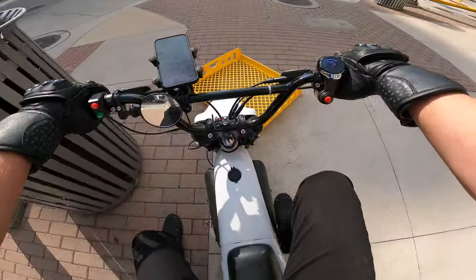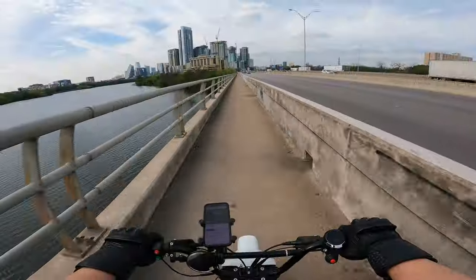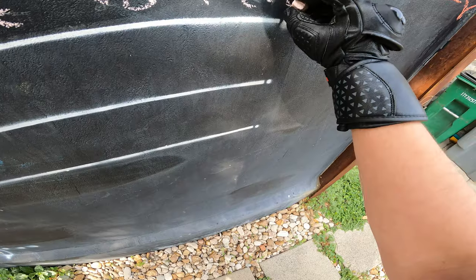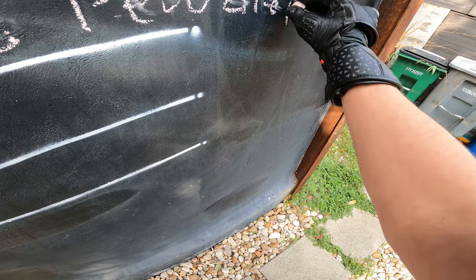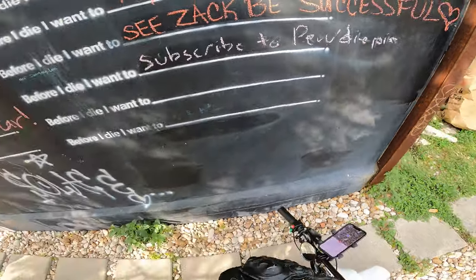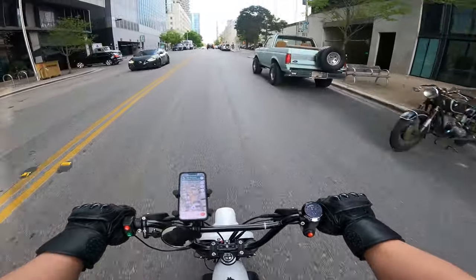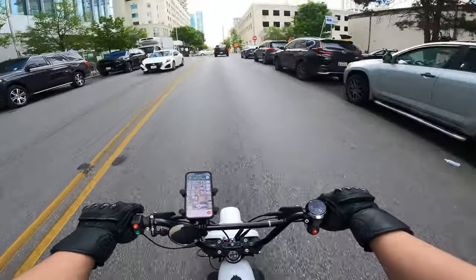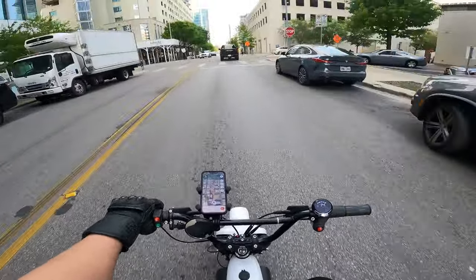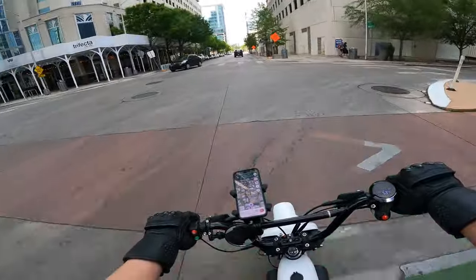Back on the Boromax at last. I got the 10-tooth sprocket back on the front and it seems to be riding pretty well. Beautiful day out today, so we're just gonna go explore for a little bit.